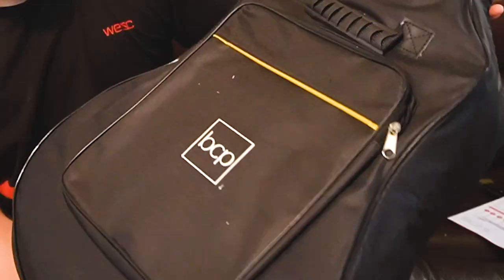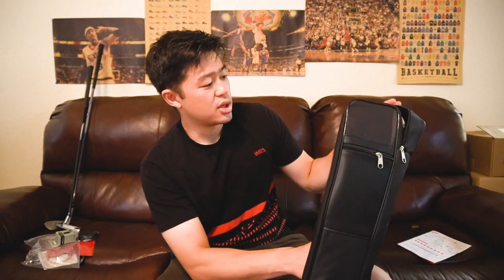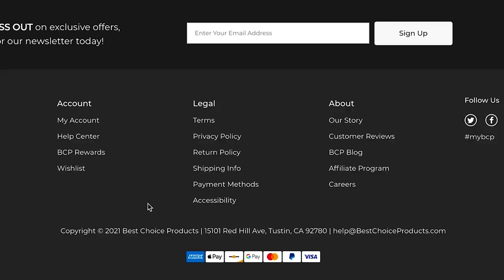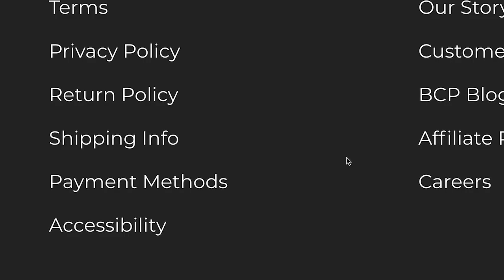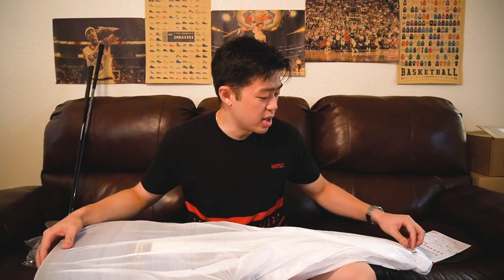The guitar is in a pretty good quality gig bag type of thing — definitely not very high quality, but it's better than nothing. So let's open this and see what's inside. Like I said, I've never bought a new guitar ever in my life. It's packaged very nicely. Right off the bat my first impression is packaging is done very well. I don't know where this company is based, but they put a lot of effort into the packaging — this is very well done.